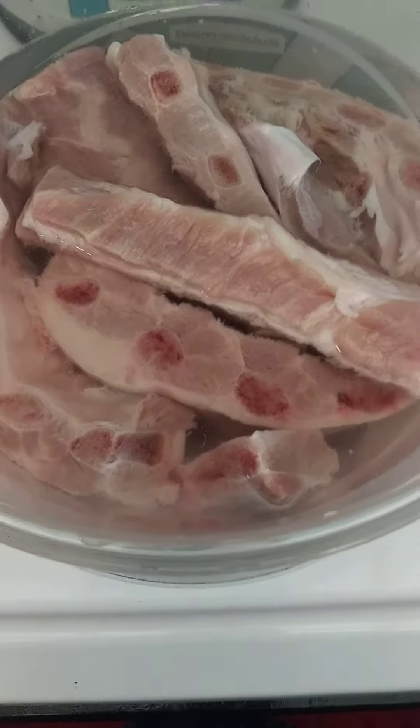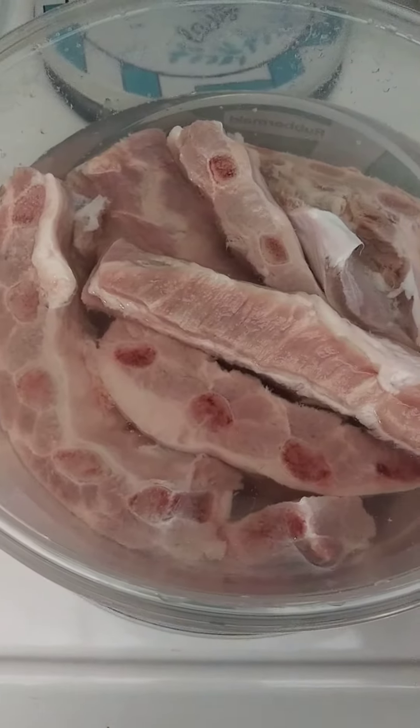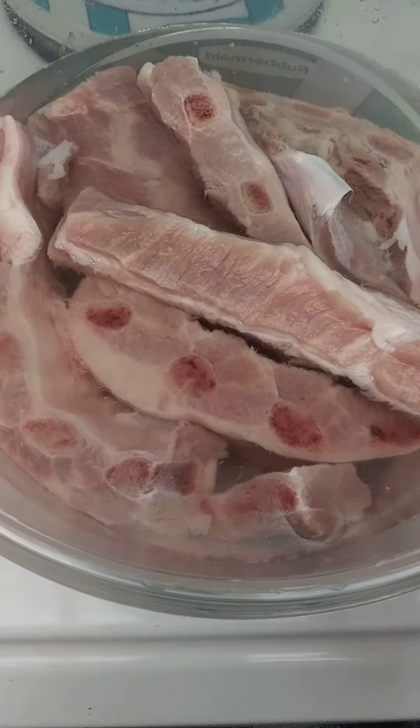God bless you. Thank you for tuning in to Black Man's Kitchen. Yes, I did say Black Man's Kitchen. Well, you can see I have them ribs — them rib tips — right here.